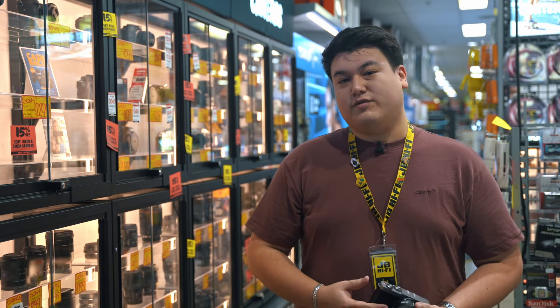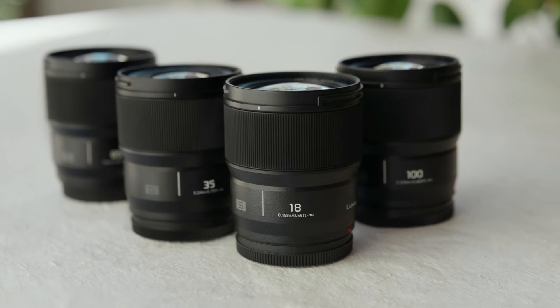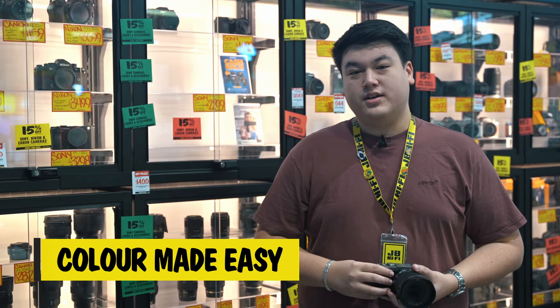Plus, Panasonic's L-mount range means there's a perfect lens for any situation, from wide-angle landscapes to detailed portraits. Skip the colour grading with the Lumix S9's real-time LUTs. The dedicated LUT button lets you apply professional-grade colour presets directly in-camera, perfect for creating great-looking videos without the need for editing headaches.